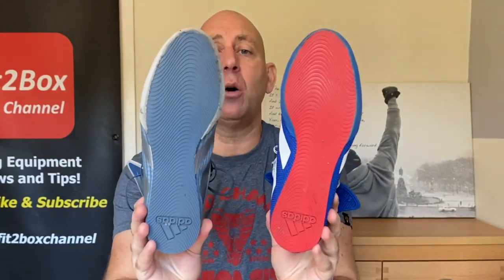When it comes to the sole, they've gone with the same sole — a very similar sole to the original BoxHog and the BoxHog 2. They just seem to keep that sole. For me, I think they should have improved their sole. If they'd improved that sole, they could have really justified the extra money, and it would have been more of a step up. The fact that I just mixed them up just shows you how similar these boots are.